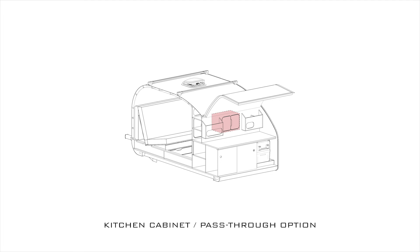In the middle above the countertop is a kitchen cabinet. This is the area where I was contemplating putting that pass-through option, so you could access the cabin from the galley and vice versa.